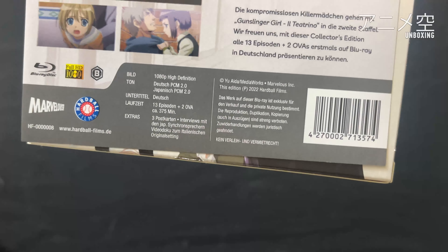Als Extras gibt es 3 Postkarten und Interviews sowie eine Videodoku zum italienischen Originalsetting. Das schauen wir uns leider nicht an, da hätte ich wahrscheinlich Probleme mit dem Copyright. Ansonsten, apropos Copyright, hier alles Copyright-Zeugs.